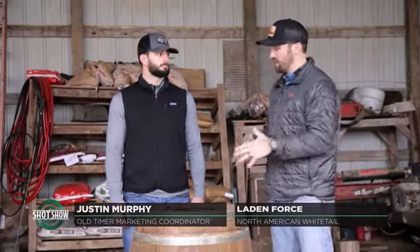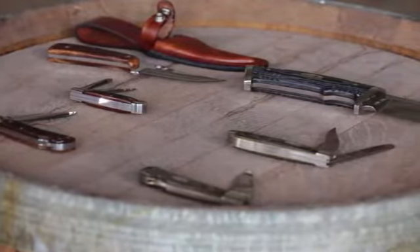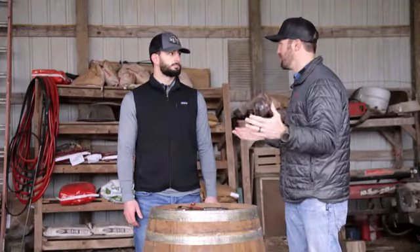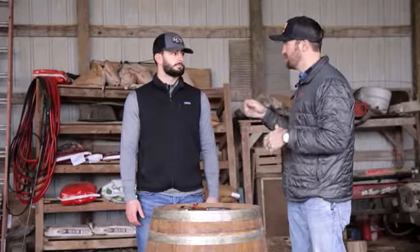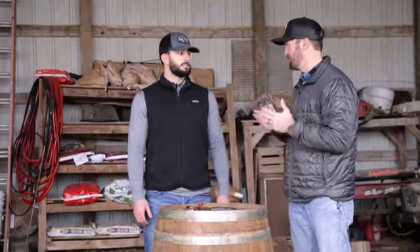We're here to talk Old Timer again and we're going to talk specifically about a couple of product lines being introduced this year. We'll start with the Generational Series. When I think about the epitome of Old Timer, it reflects on going from farmstead to farmstead here in the Midwest — you're probably going to find an Old Timer knife sitting on top of the dresser or just inside the drawer. I've got one that was handed down to me by my great-grandfather that I keep in my pocket quite often. This series plays on that storyline with Old Timer.